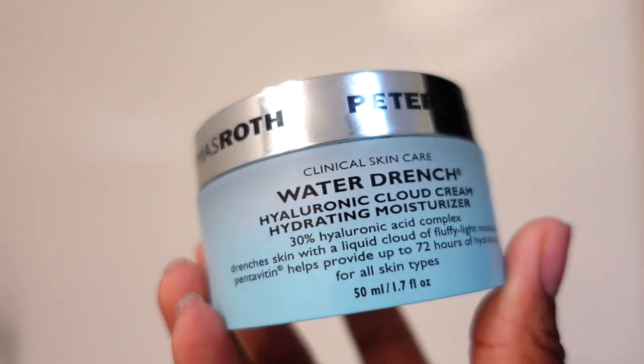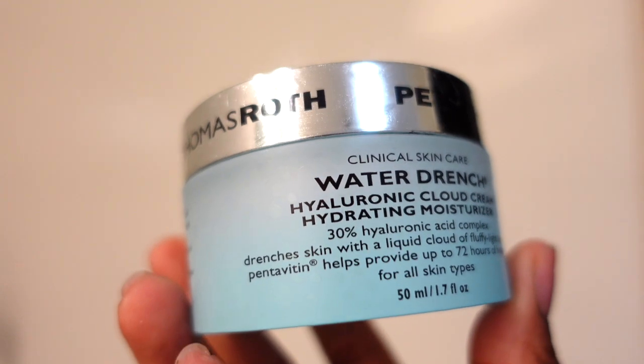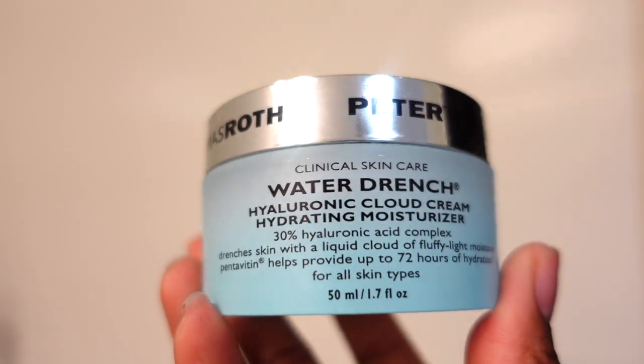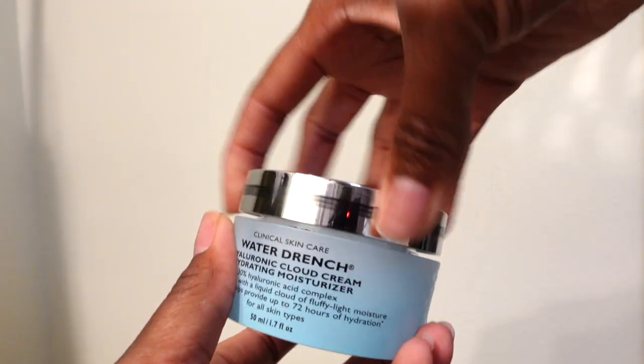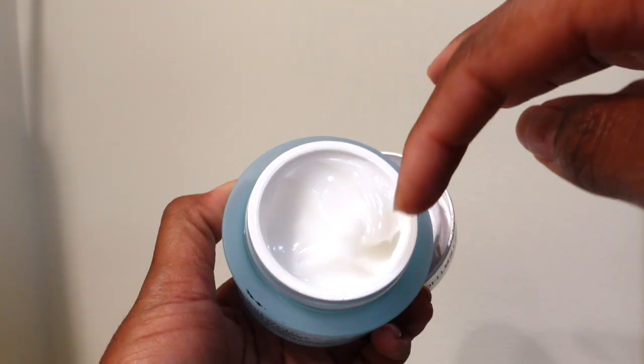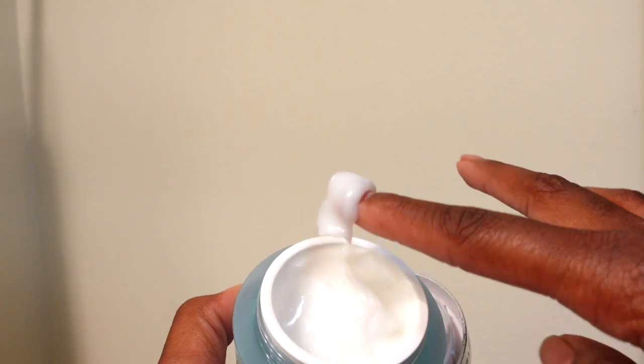And now the best part of this video — the Peter Thomas Roth Water Drench Hyaluronic Cloud Cream Hydrating Moisturizer. It has a 30% hyaluronic acid complex and provides up to 72 hours of hydration for all skin types. It's called Water Drench and it makes so much sense — it makes your face feel like it's wet even once the moisturizer dries.